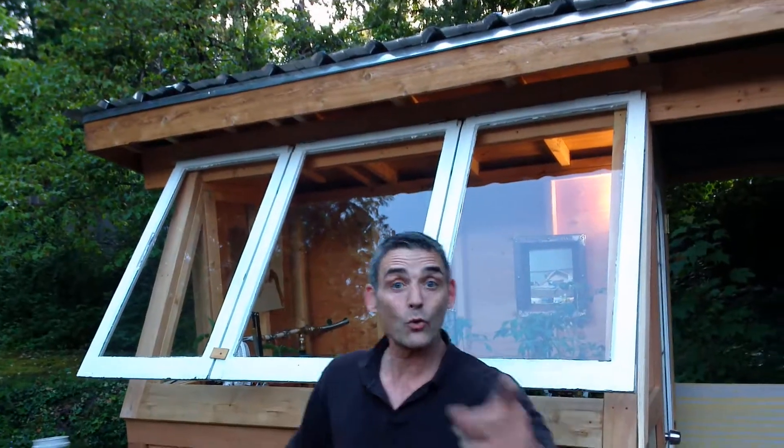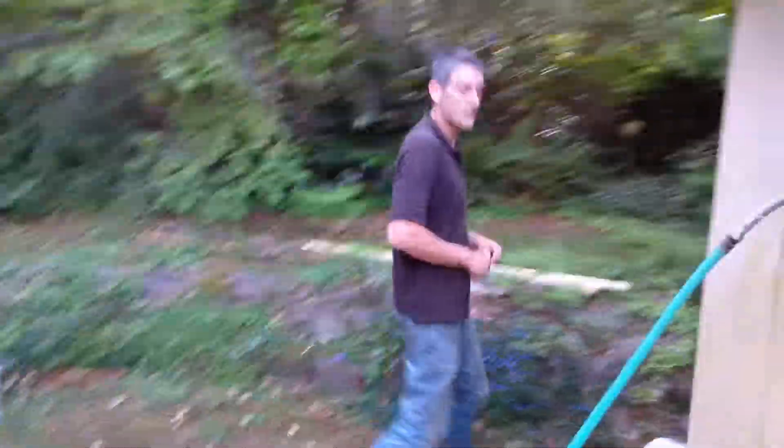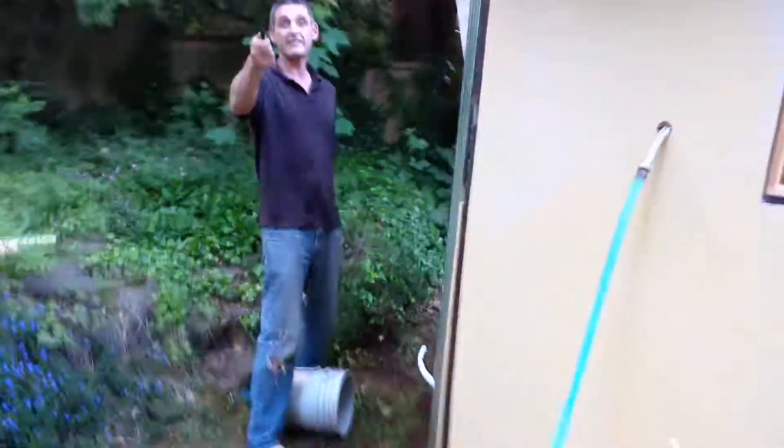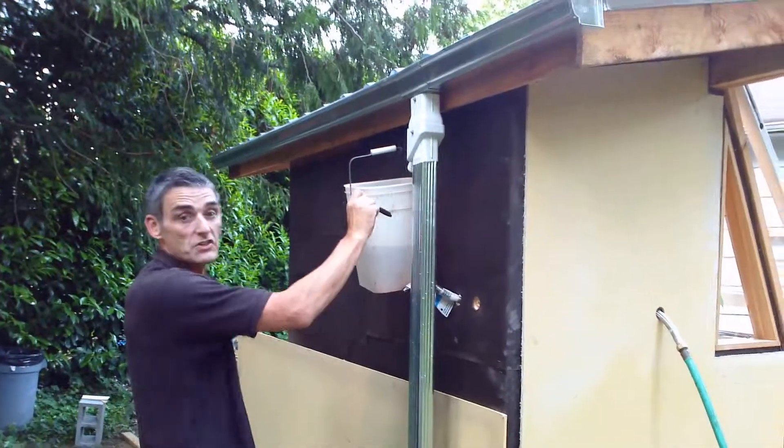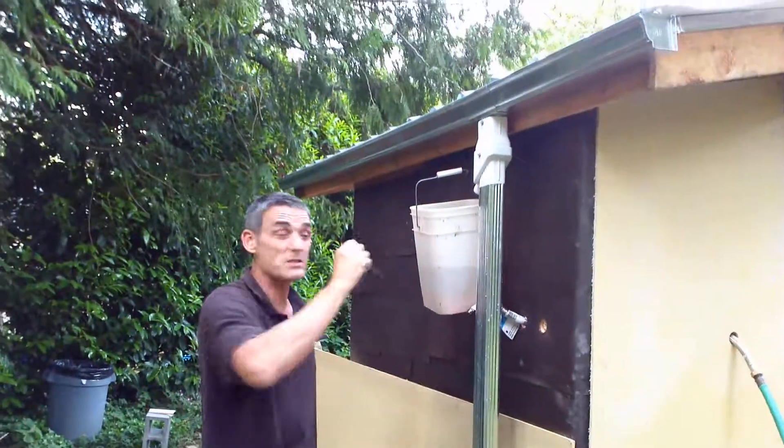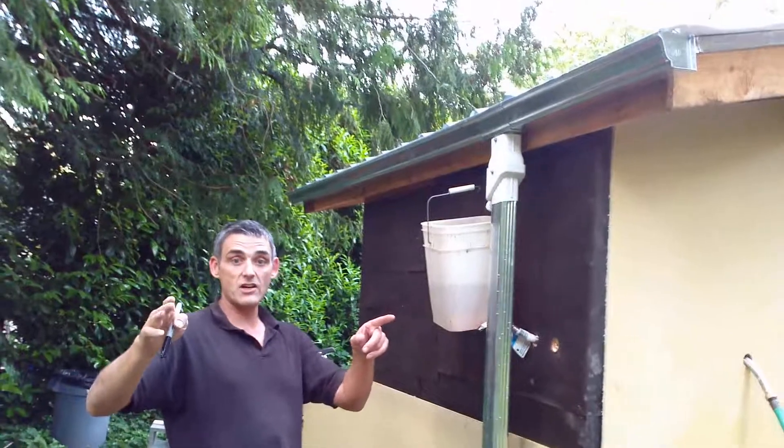Next card: rain collection. Check this out — come over here. I'm running out of time because you're so slow getting here! This downspout goes into this bucket, which goes to the drip system. So your drip system is fed by rain.